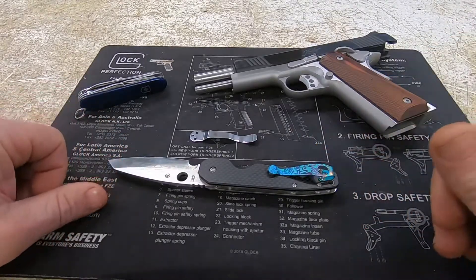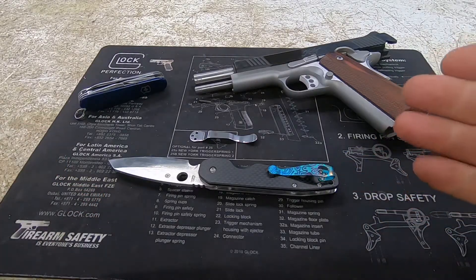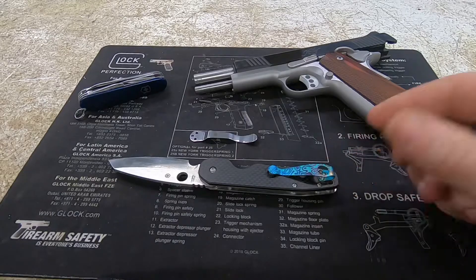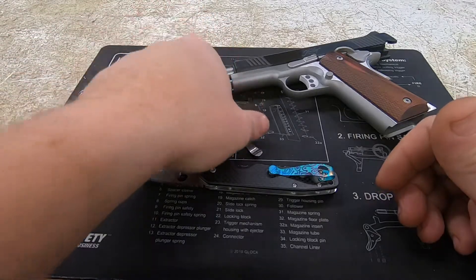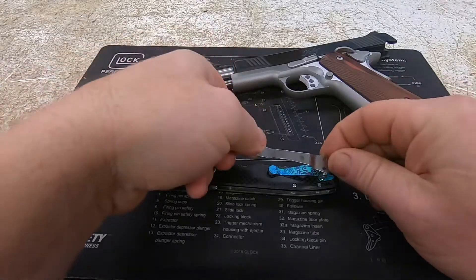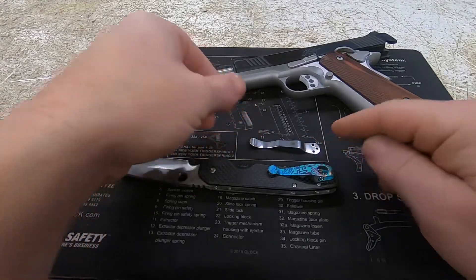On this knife I did change out the clip to a Lynch clip — they're called Lynch Northwest. A lot of my Spydercos have these. This is a titanium clip I had for another knife and never got around to putting on, so when this knife showed up I threw it on here. I like the look of it, and compared to the standard Spyderco clip, it lets the knife sit significantly deeper in your pocket, which is very comfortable.